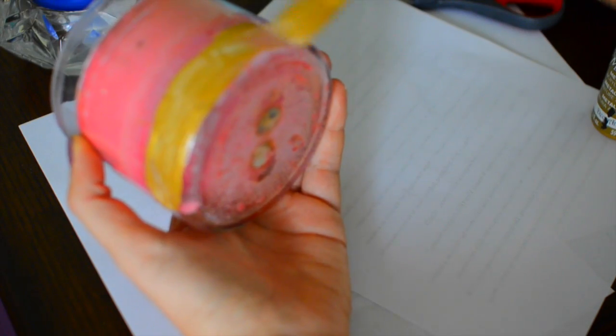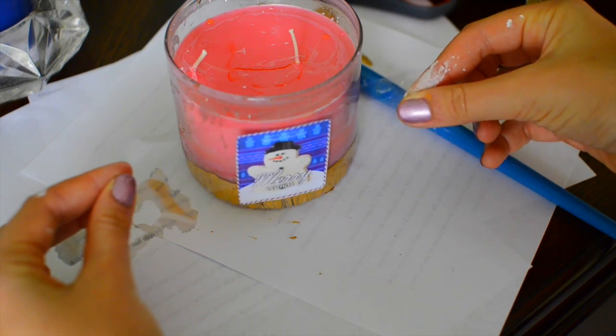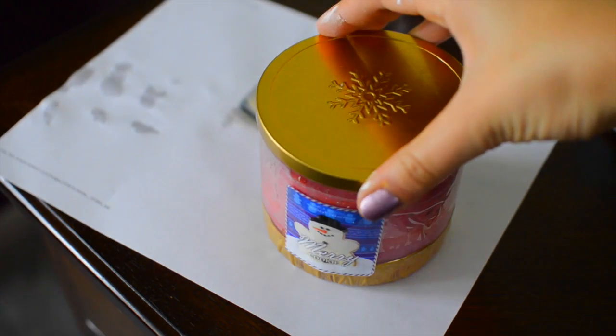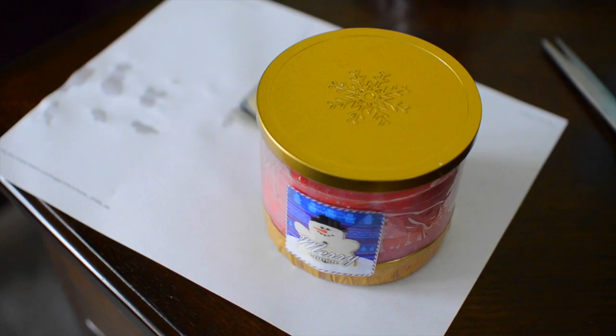Then I painted the bottom of the glass in this gold metallic color. Then I cut out this Merry Cookie label that just gives it more of a Bath & Body Works look. And then I took some packaging tape and I glued that on there. Then I took this candle lid and I placed it on top.